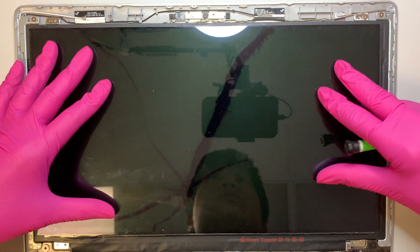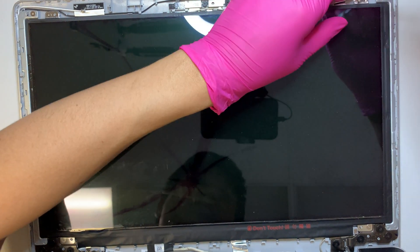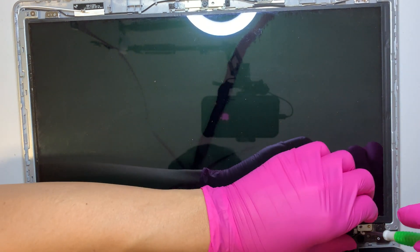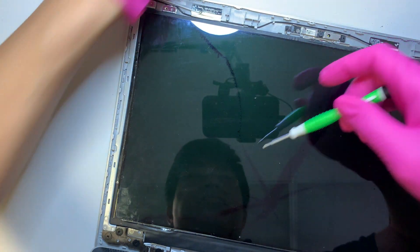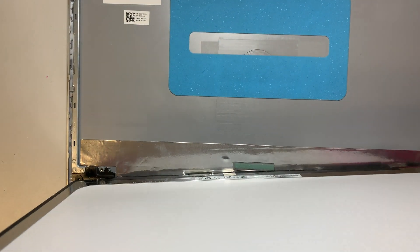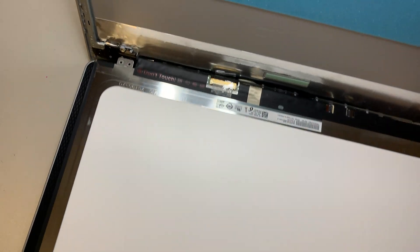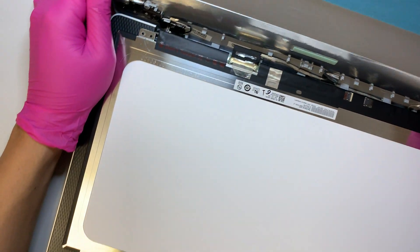As you can see, this is the screen by itself. There are four screws holding it on — one, two, three, and four. Go ahead and remove the screws. Once they're removed, you can slowly tilt the screen towards itself. Here you can see the cables are still connected to the LCD.